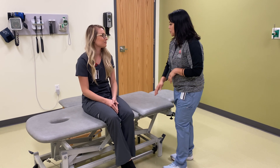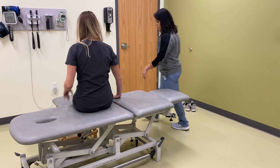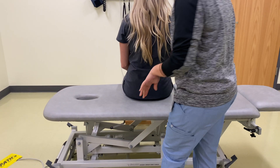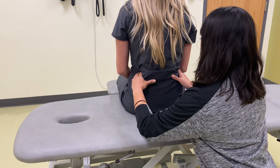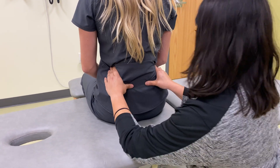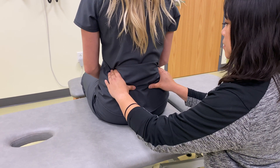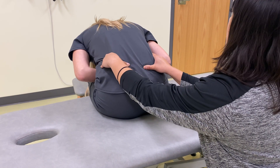So what I'll have you do is turn around and face this way for me, and then I want you to put your feet on this ladder so that your feet are flat. So what I'm going to do is I'm going to place my hands on your iliac crest and then palpate for your ASIS, and then what I'll have you do is slowly bend forward starting from the top of your head and then come back up slow.